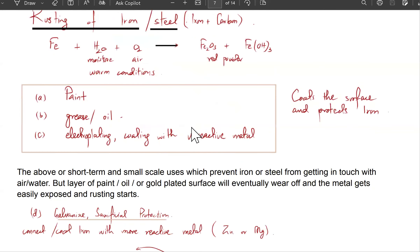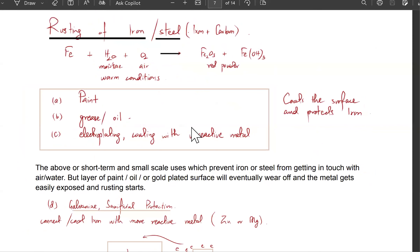Rusting of iron: iron plus water plus oxygen. If these conditions — moisture, warm conditions, and air — are all present, then the iron gets oxidized. What happens is iron oxide forms, specifically iron oxide, that's red-brown in color. Oxides and hydroxides are kind of the same thing — it will either form iron-3-hydroxide or iron-3-oxide. It's a red powder, and it's brittle so it flakes off.